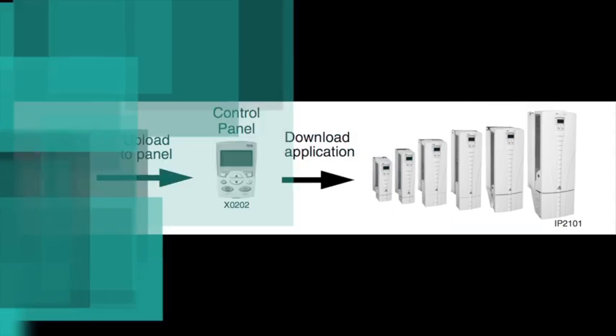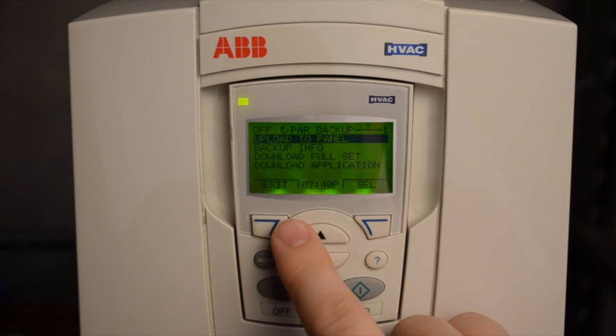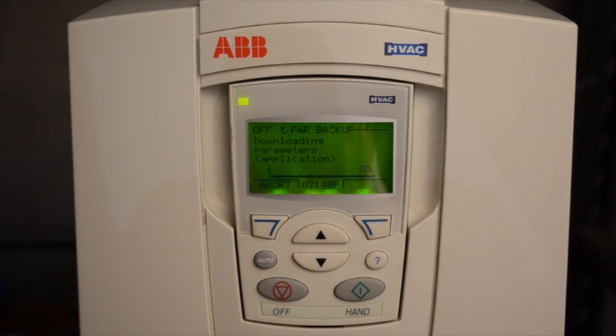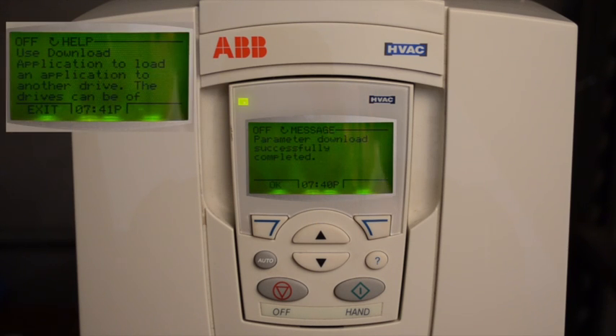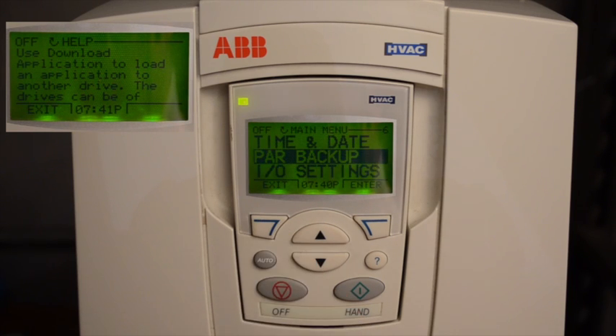To program other sized drives, we need to use the Download Application. Utilizing the Download Application will download all the parameters except for Motor Data. Note that after using the Download Application, you will still need to program in the Motor Data for that particular VFD.